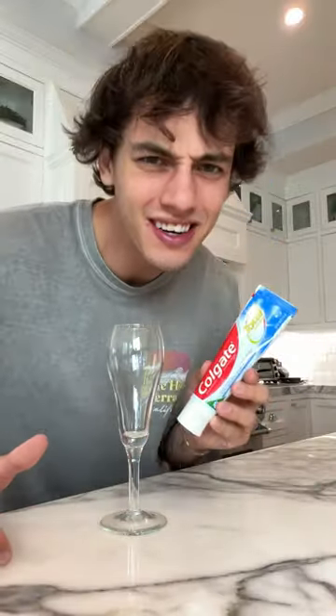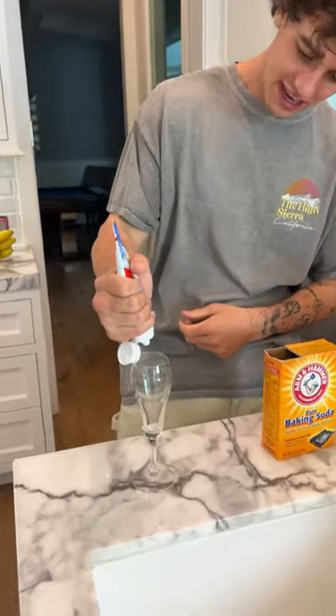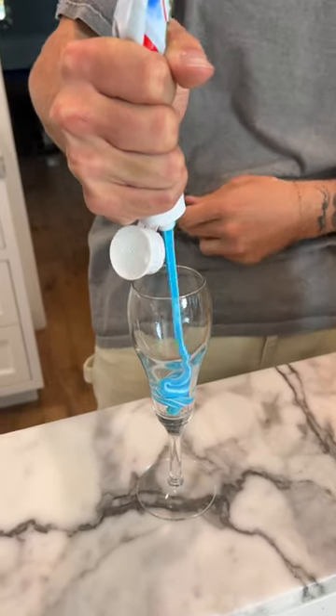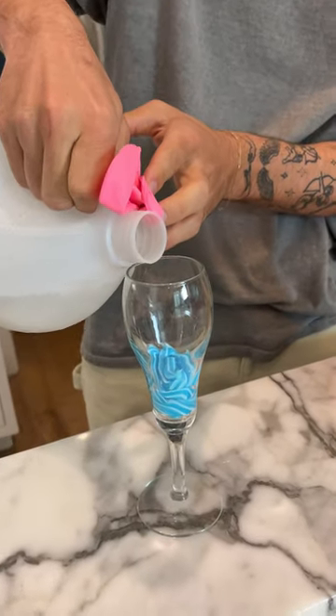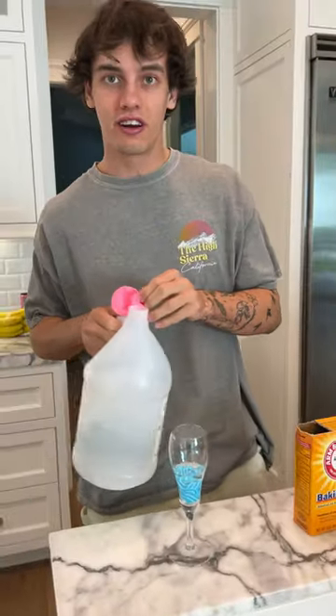Does that actually work? Let's find out. Alright, so we're going to take our toothpaste, put it in the jar or the glass. I'm almost positive what they put in here is vinegar, so we're just going to do a little bit of vinegar.